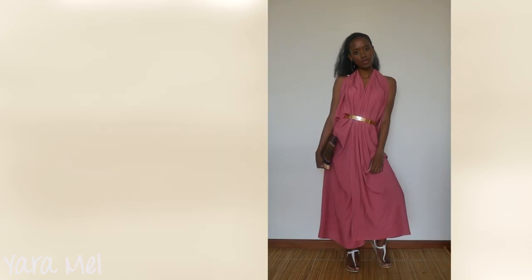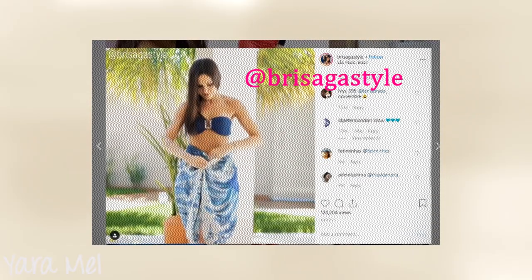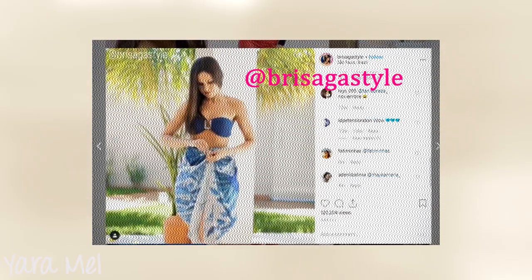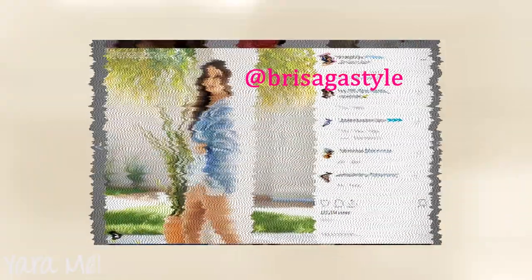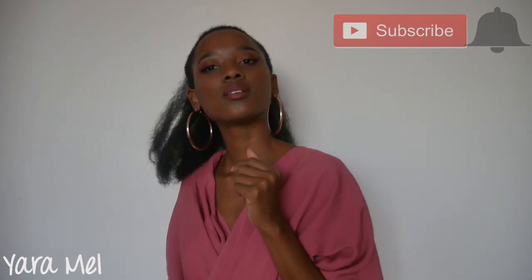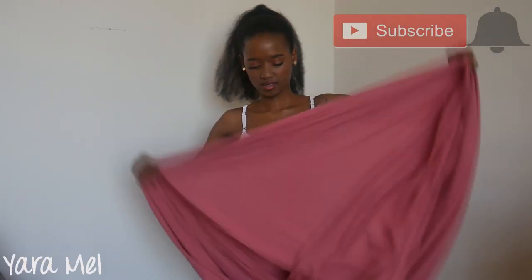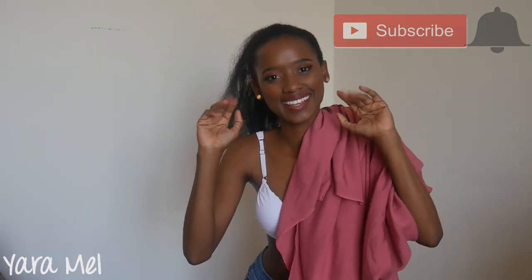So this was it, guys — these were the five styles I had for you. Please let me know in the comments below which one was your favorite. Gotta give credit to Brisa Gada Silva because she is the mastermind behind most of these styles. If you go to her Instagram, you'll get so much inspiration on how to tie up scarves. All I do is recreate what she does and show you guys how to style it and make it wearable. All the credit goes to Brisa because I think she's absolutely creative. If you enjoyed this video, please give it a thumbs up — just subscribe to my channel. I'm bringing more videos like this because it's summer and there's a lot to inspire you guys on. Thank you guys so much for watching and I'll see you on my next one. Bye!